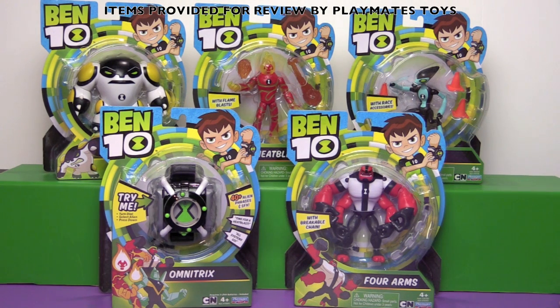We have to thank Playmates Toys for sending us a box of Ben 10 action figures for us to take a look at. But we have to be right up front.